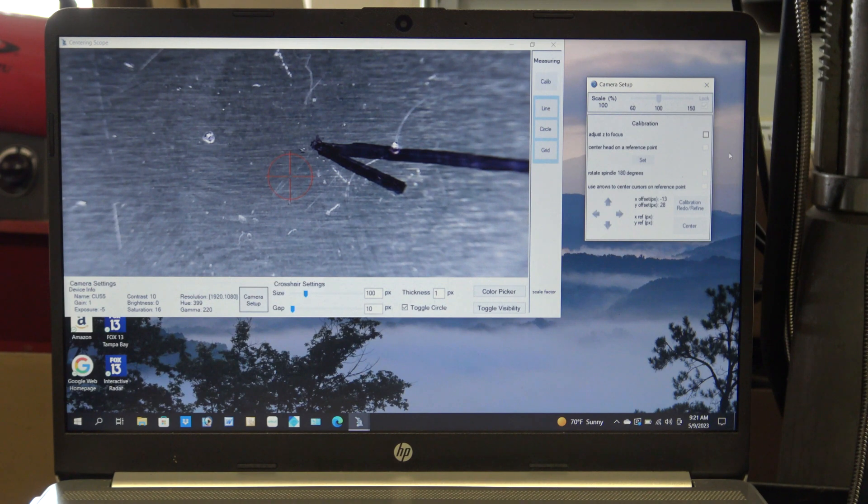Adjust the spindle Z axis to bring the camera into focus and then lock the Z axis. Next, click on adjust Z to focus. Next, adjust the X and Y axis on the milling table to put the crosshairs on the target.